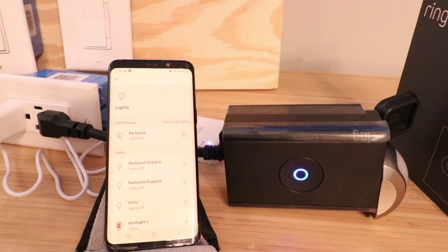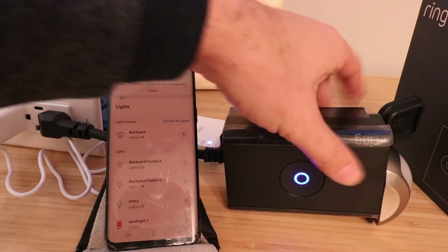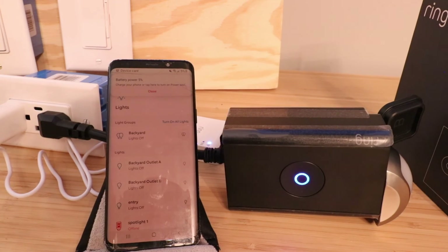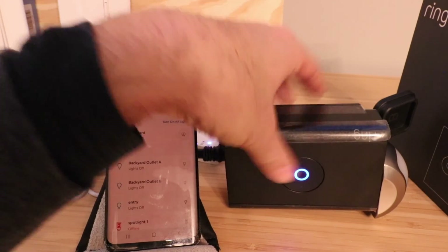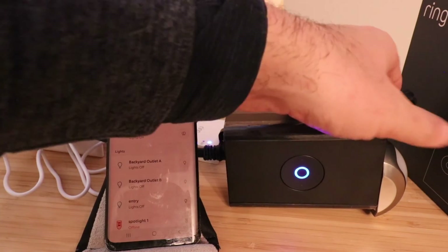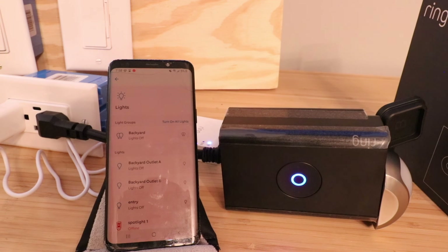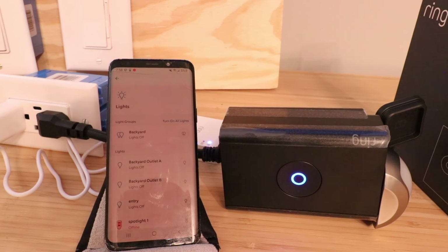Thank you for watching this video on how to set up your Ring Outdoor Smart Plug — it's a neat little device. One thing I think is really cool is that it feels quite hefty compared to a lot of other smart plugs and smart outlets I've tested, which tend to be lightweight. This feels durable enough for outdoor use, and it's got nice plug covers to cover the outlets when you're not using them. Please give us a thumbs up, subscribe, and click any links below if you want to support us. Thank you.